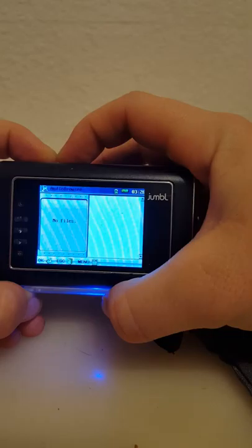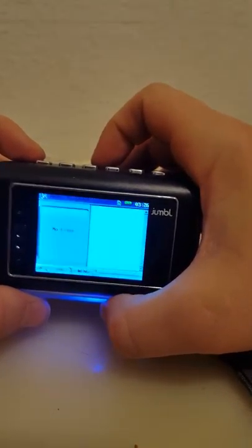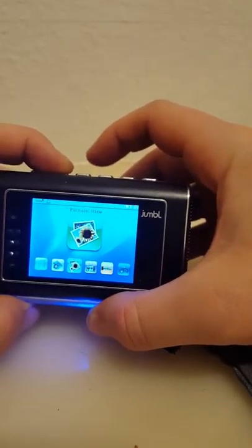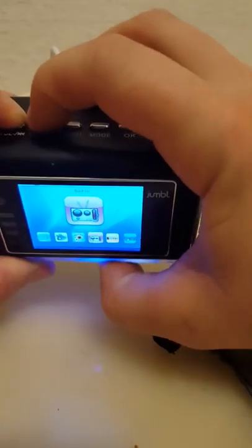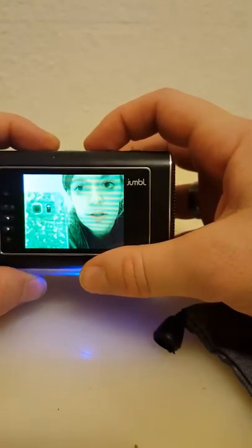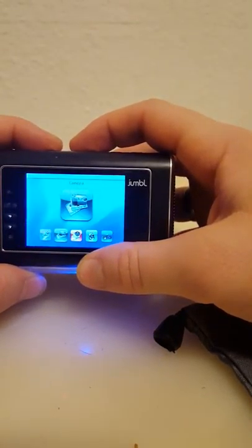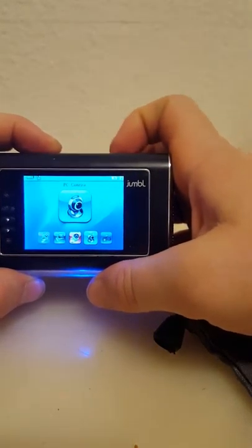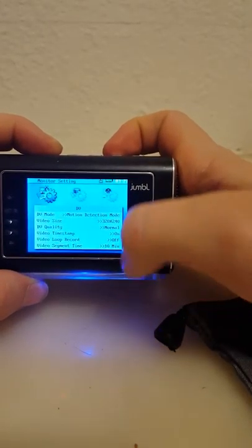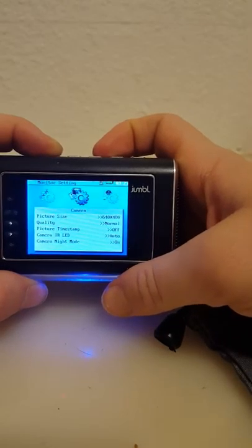I don't have it set on audio — no files there. You can go through all of them, or from the home screen it will send you to the main menu where you can see camera, audio record, and all the settings. I have mine set on motion detector. It tells you how long the segments are, whether it will loop and record over what's already recorded.